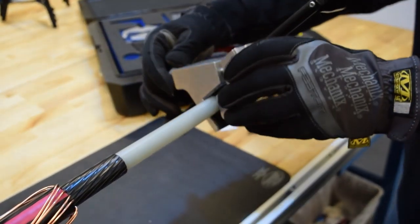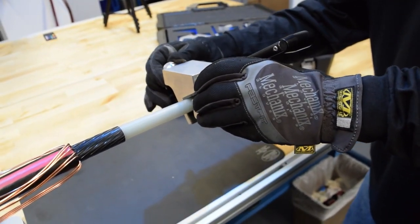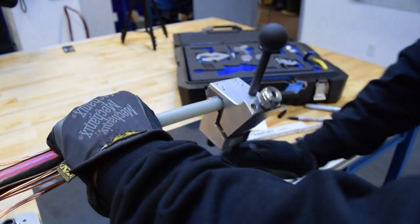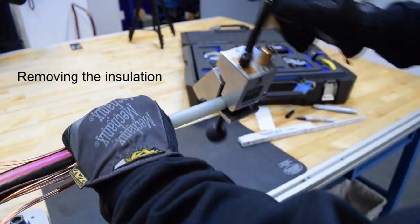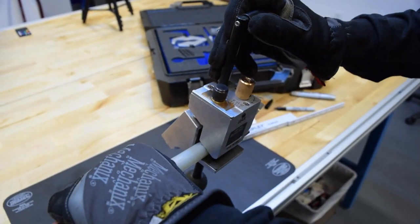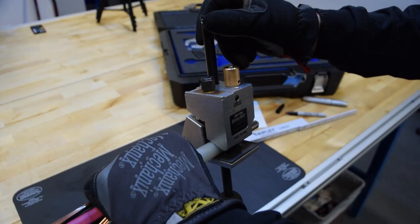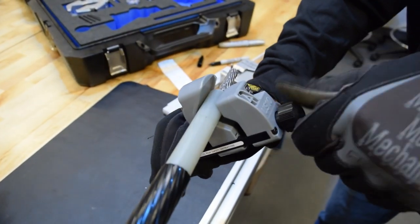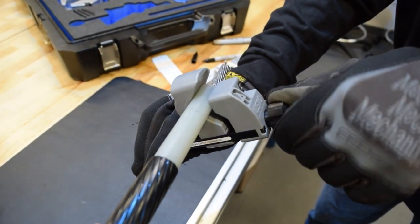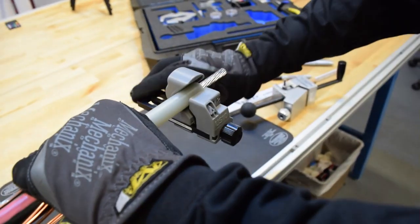Next, we're going to grab the US-01 to strip down to the conductor and the US-10 to bevel it. We're going to place the US-01 on the cable and tighten it, then set the blade depth and angle. When finished with the cut, set the blade angle to zero to carefully stop. Then we're going to clamp the US-10 onto the edge of the insulation and tighten. Rotate the tool to bevel the insulation.